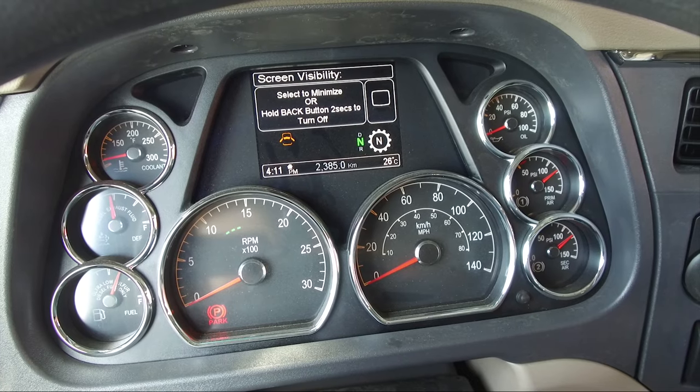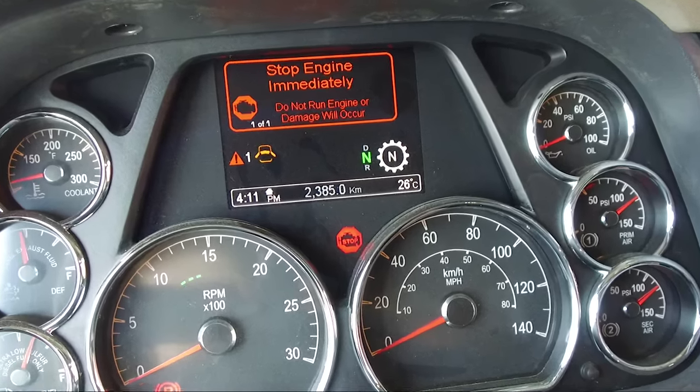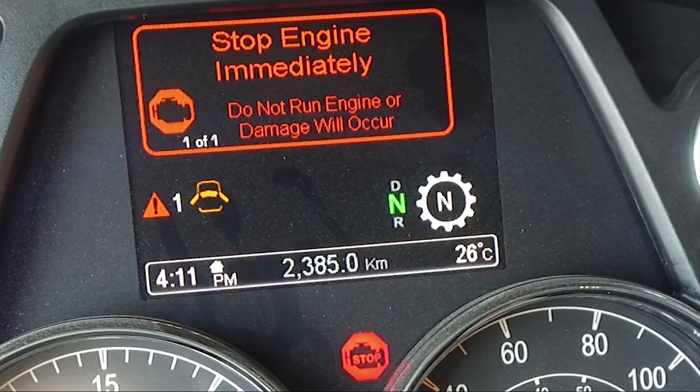The stop engine immediately message, accompanied by a continuous warning sound, is a non-suppressible pop-up that is displayed to warn the operator to stop the engine immediately in order to prevent damage.